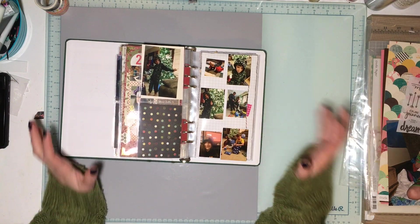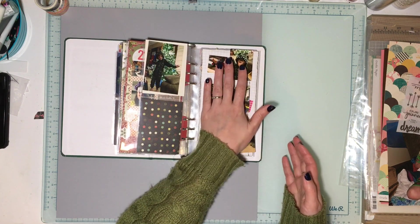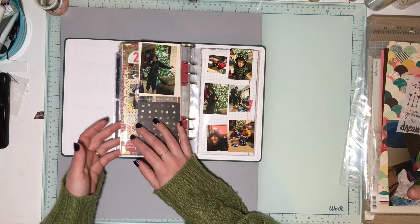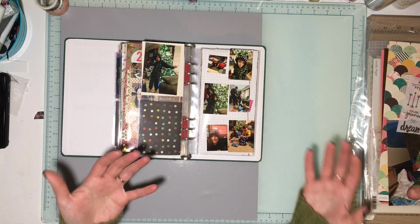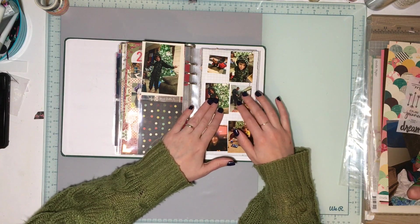Hey guys, welcome to Christmas in November. I only have this one page to do for my December Daily from last year in my Lifecrafted album. It is our Christmas Eve — well, it was the eve of Christmas Eve — the night we celebrated Christmas Eve because we were going to be at my sister's for Christmas Eve and scheduling-wise it was going to be crazy.